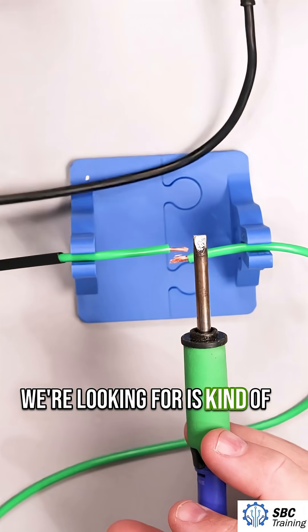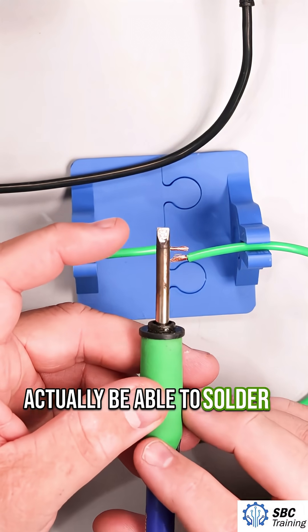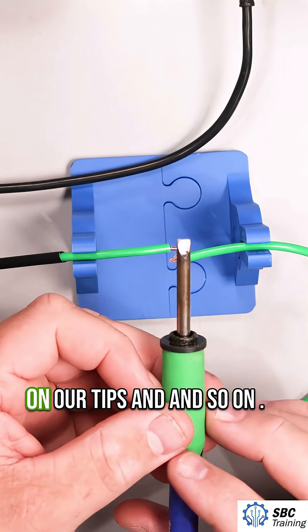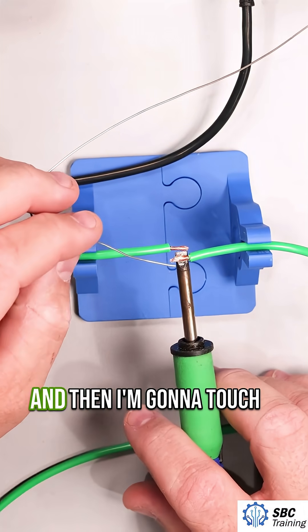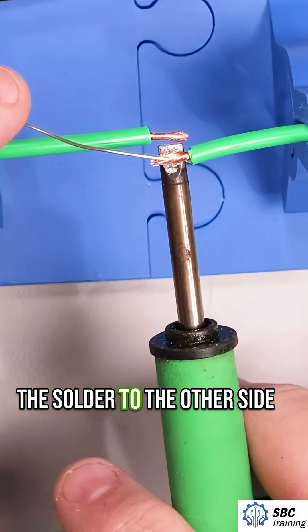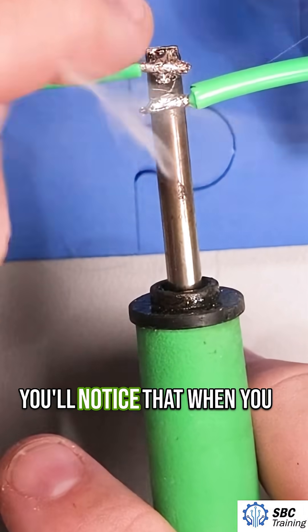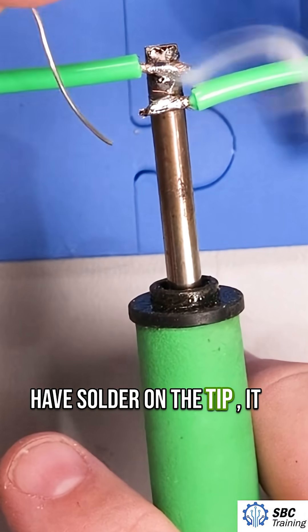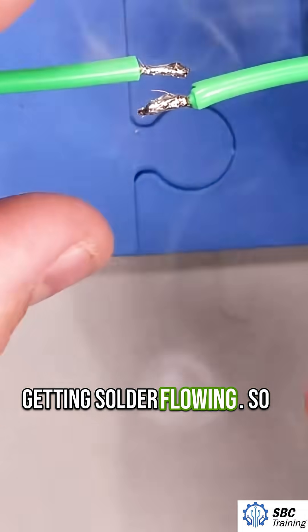What we're looking for is that shininess right there. The tip will actually be able to solder better and prevent oxidation. First, I heat up the wire, and then I'm going to touch the solder to the other side. You'll notice that when you have solder on the tip, it tends to do a better job of getting solder flowing.